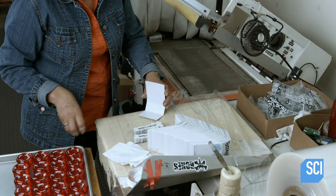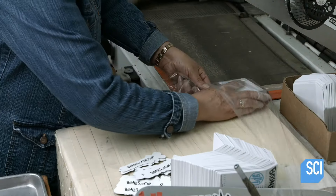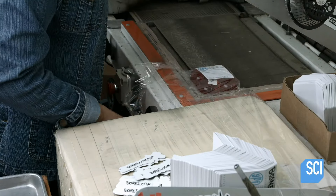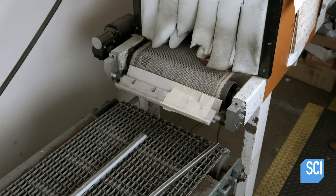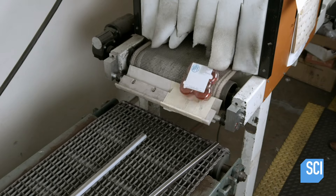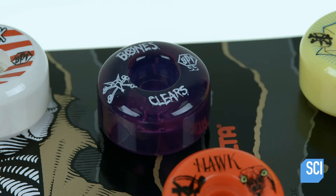These skateboard wheels are now cleared for shipping. A worker wraps the wheels in plastic and heat shrinks it. It takes about three days to make these skateboard wheels, but how long they'll last depends a lot on the rider and how he or she rolls.